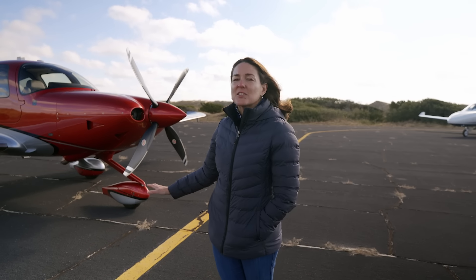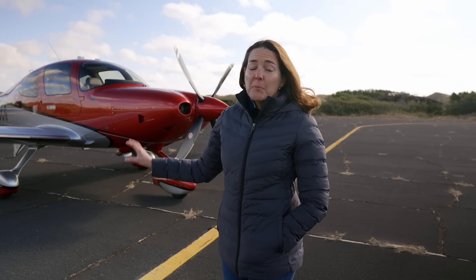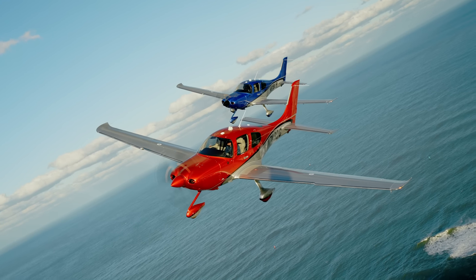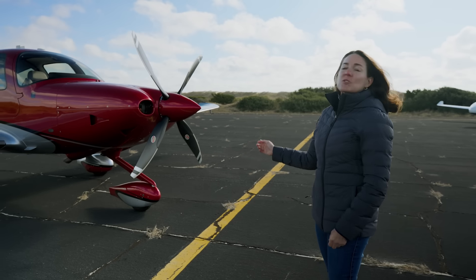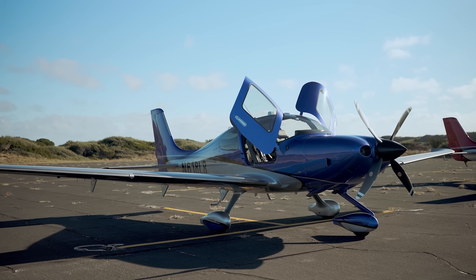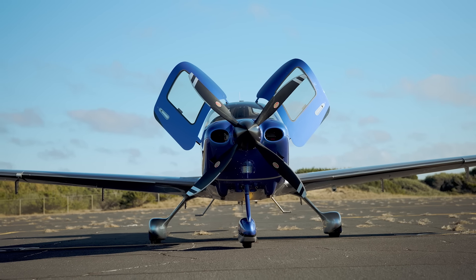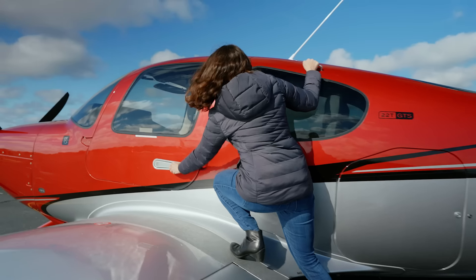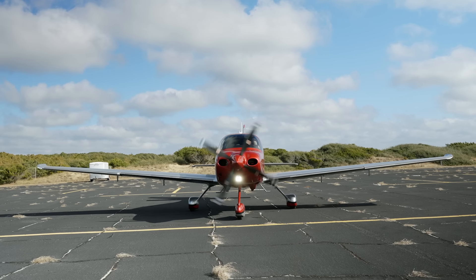Cirrus Aircraft Executive Director of the SR product line, Ivy McIver, takes us flying in the new SR-22 G7. For the G7, not much has changed on the outside, but there are brand new carbon and platinum paint schemes with a wide array of colors. The model being flown is an SR-22T equipped with a four-blade prop, Cirrus IQ, and the brand new flight deck introduced for the G7.